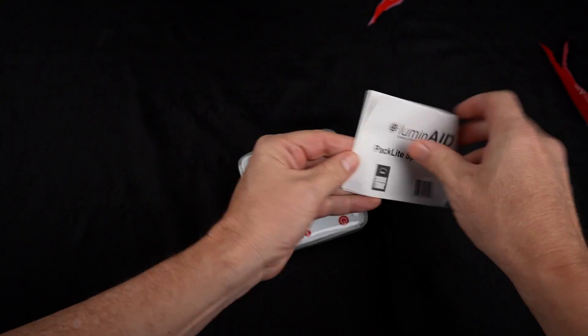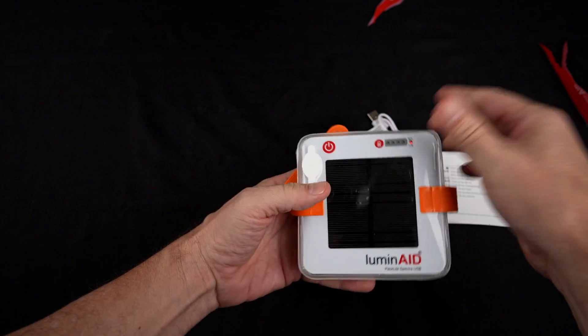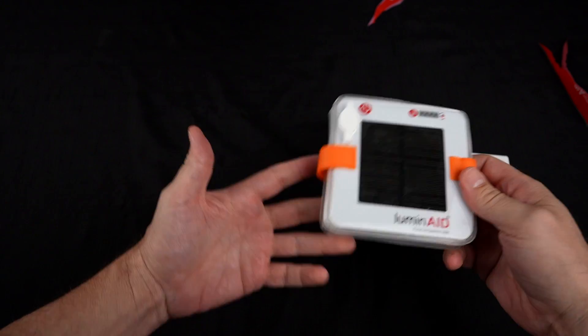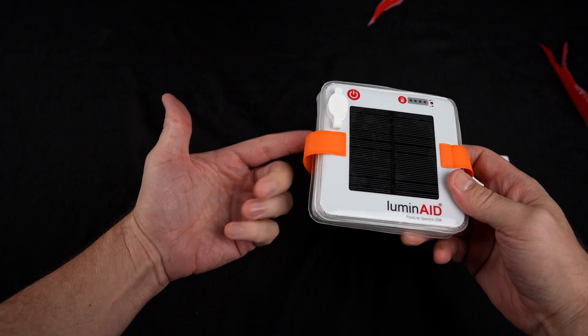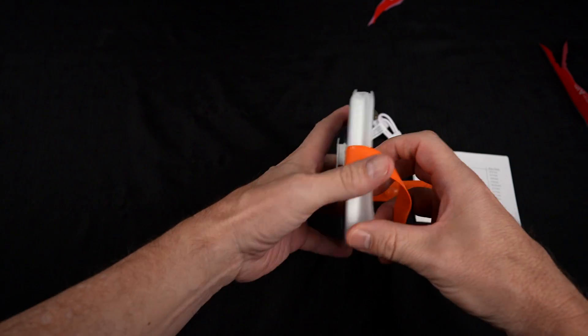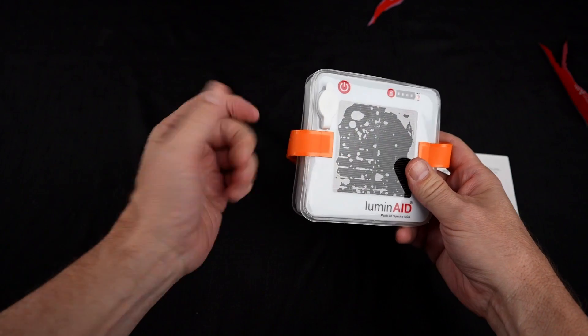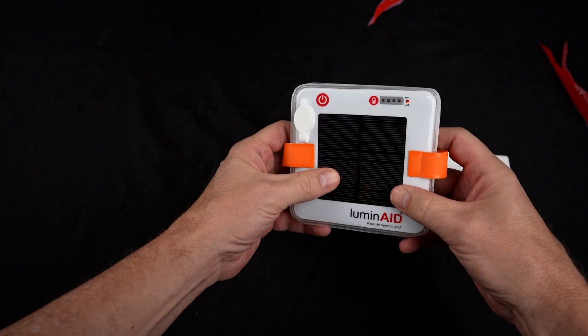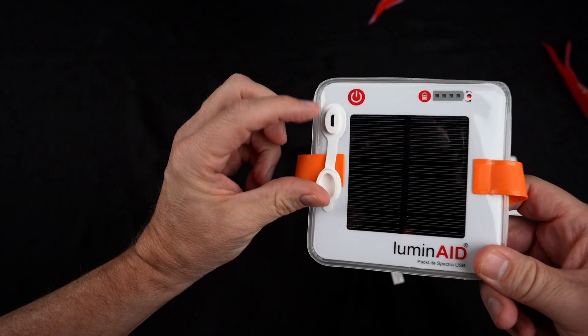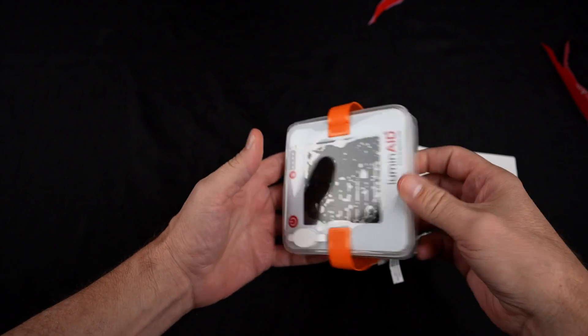In the box you get a charging cable and some instructions. It comes in nine colors and is ideal for indoor or outdoor lighting — hiking, camping, emergencies, parties, or even the pool. You get three to twelve hours of light per charge depending on the color mode selected. It can be charged via USB or solar — about ten hours on solar, or one to two hours plugged in. The charging port is right there. It's IP67 waterproof and durable.